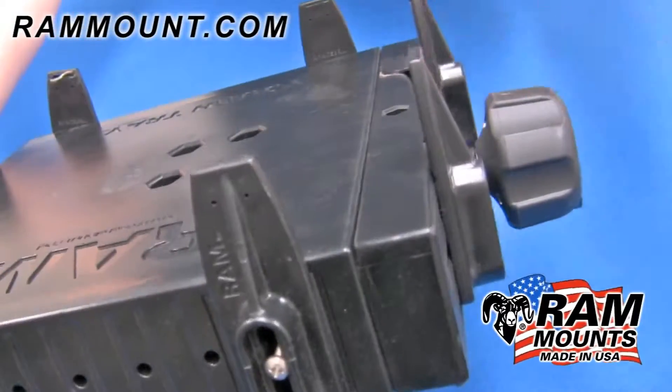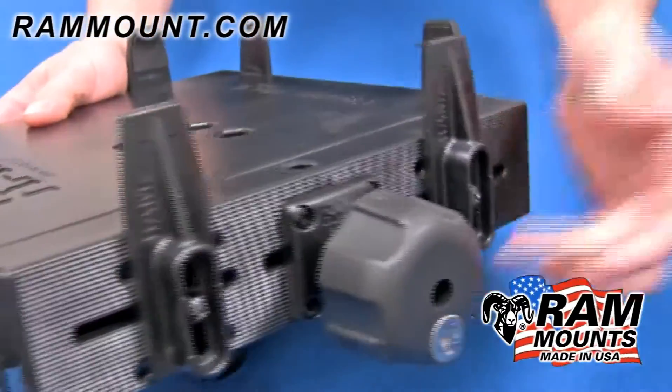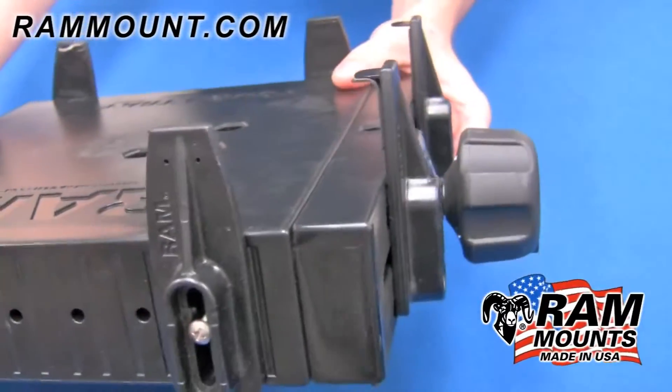The same lock is used in the RAM Secure in Motion kit, applied to the RAM laptop tray, so it requires a key to be able to remove a laptop from the RAM TUF tray.